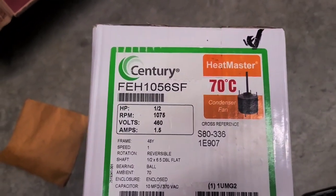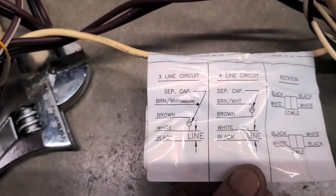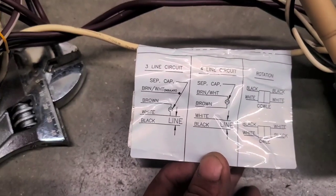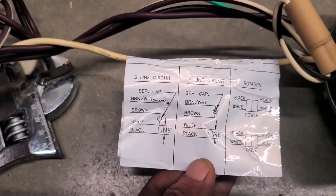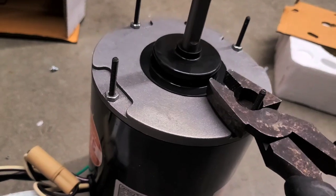I picked up the new motor — half horse, 1075 RPM, 460V. I'm going to go with the three-line circuit so I can put the capacitor in the electrical compartment instead of having it hang down in the condenser outdoor section. This one mounts with a belly band, so I'm gonna trim all the wires back.